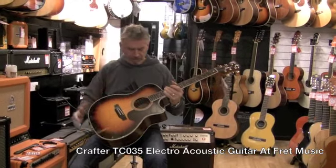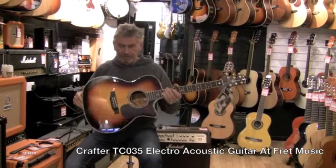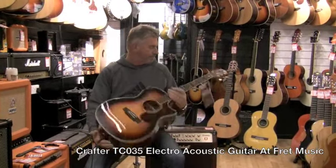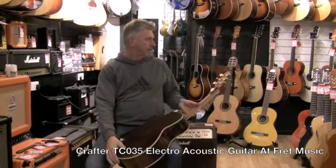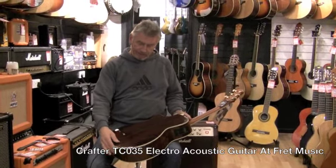It's about halfway in the range — it's called a TCO 35. It's got some really nice features including rosewood back and sides, two-piece back, mahogany neck with Indian rosewood fingerboard, gold hardware, gold die-cast tuners.